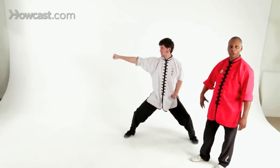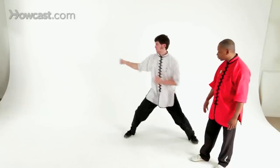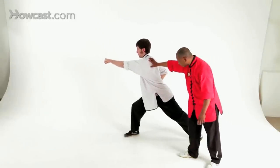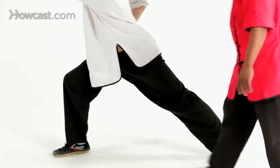Ready? It's very important to balance your training, both right sided and left sided. And punch. Watch the alignment of the body, making sure the front thigh is parallel to the ground, front foot turned in, heel pushed down.